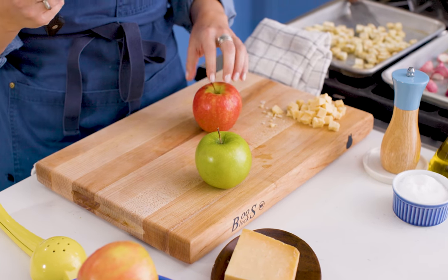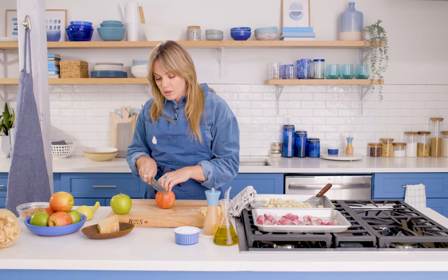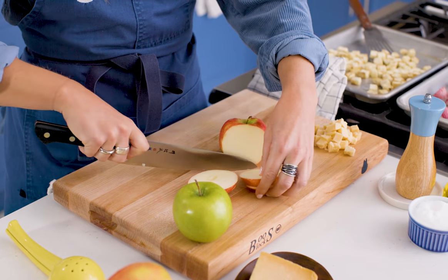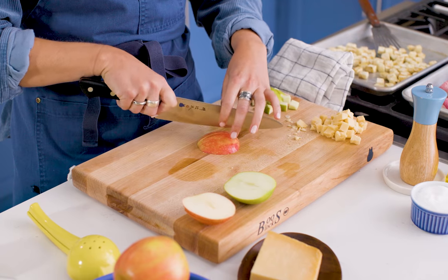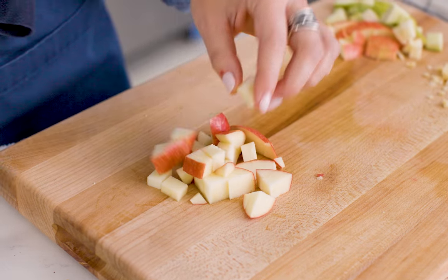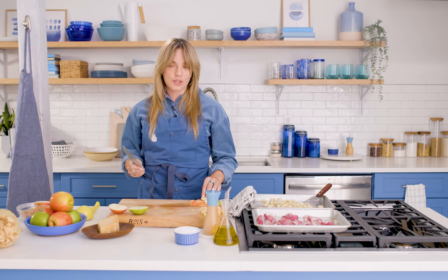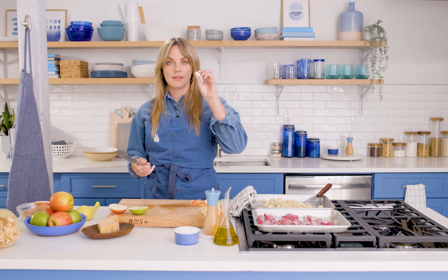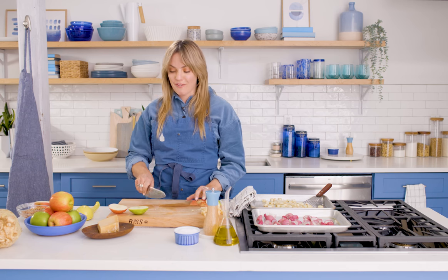The apples in this recipe are a star. A tart apple is what we're going for. Apple cutting 101: I want to do cubes like our celery root and our cheese. The easiest way to do that is to cut our apples into planks and then dice. I would call this a shmedium dice. When cubing your vegetables, just remember the size of your mouth and what makes a perfect bite.